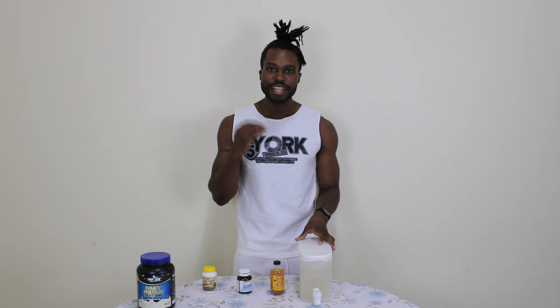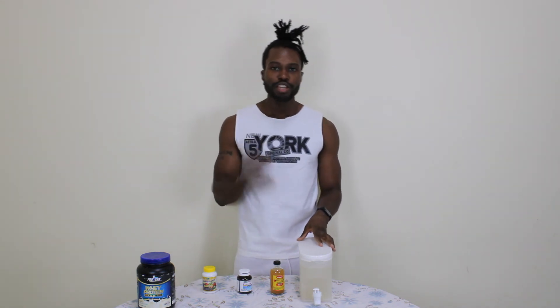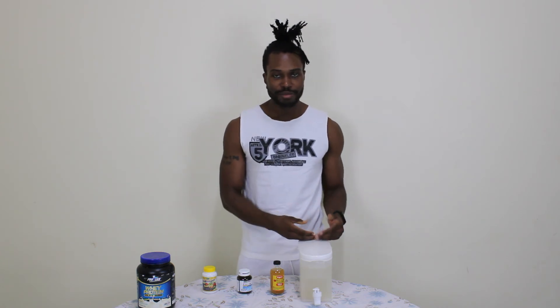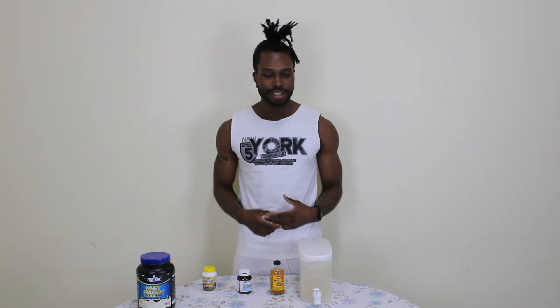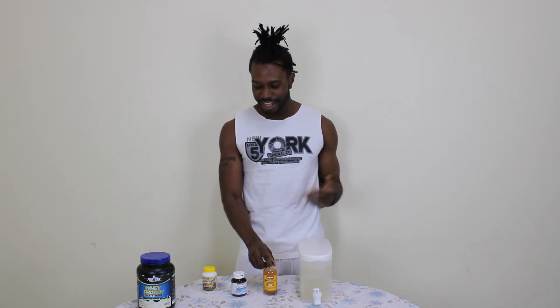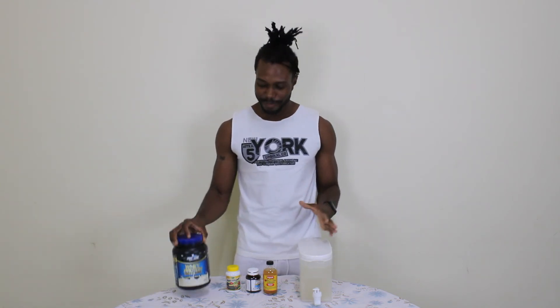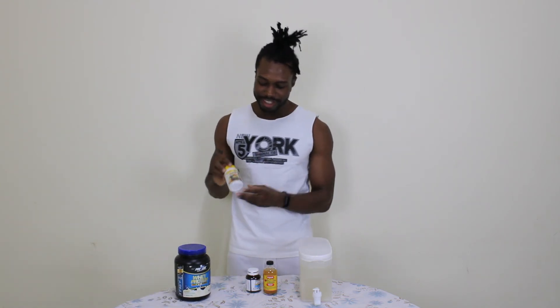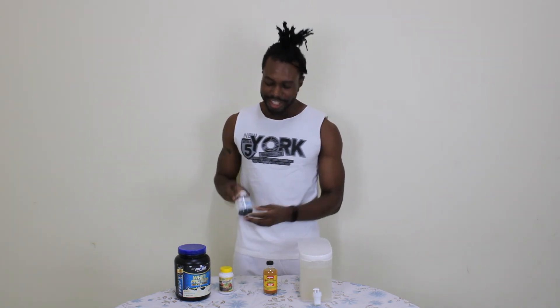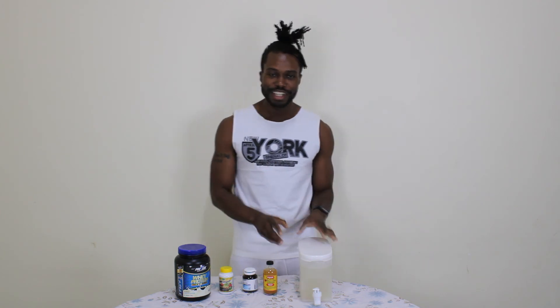This magic lemon and ginger water with apple cider vinegar is the game changer — believe me, it helps in many ways. It improves digestion, it spikes your metabolism, it helps with bloating. There are many advantages I can keep listing about drinking lemon, ginger, and apple cider vinegar. These are the supplements I take: whey protein, multivitamins, fish oil, and my magic lemon ginger water.